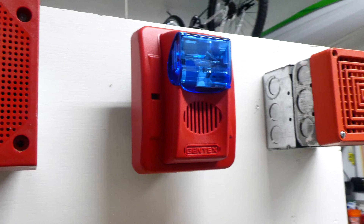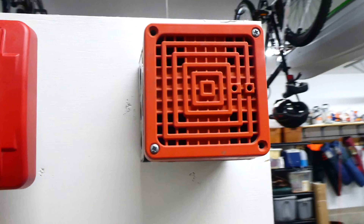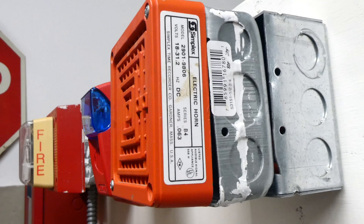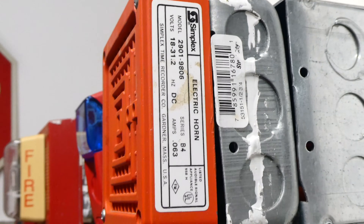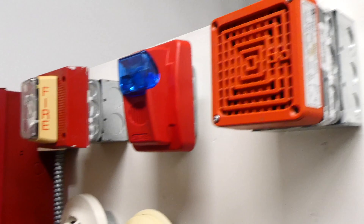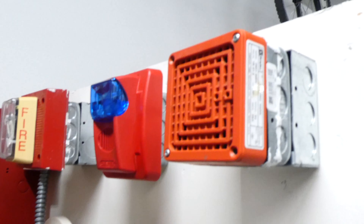We won't be testing this blue Gentex alarm today, but we will get to see this vintage Simplex horn. As you can see on the side, the model is a 2901-9806, and it's an electronic horn. These older horns take filtered DC power, and this panel right here puts out unfiltered DC power, so it's not going to sound too healthy today at all.